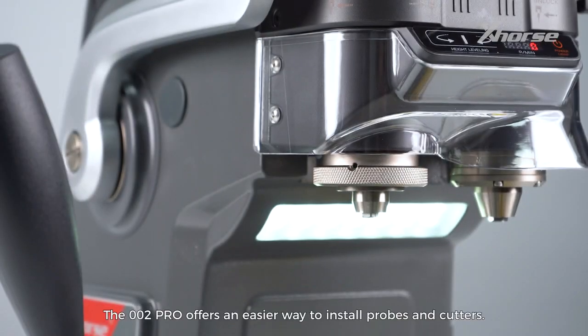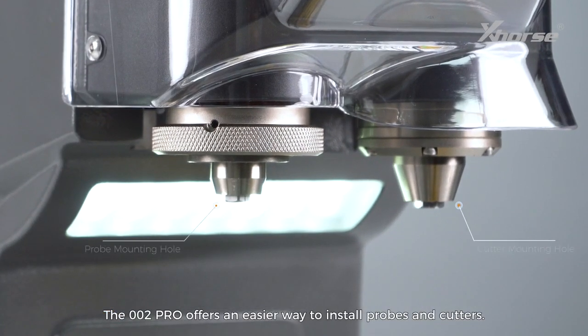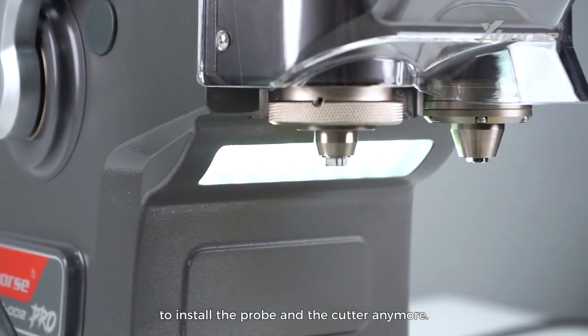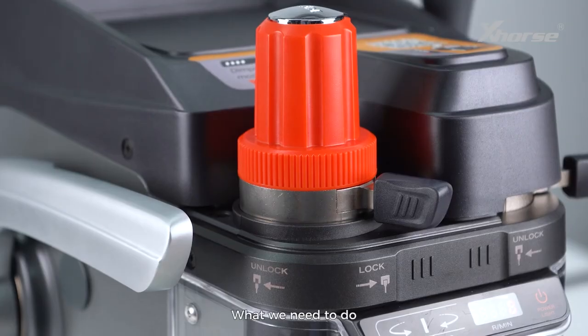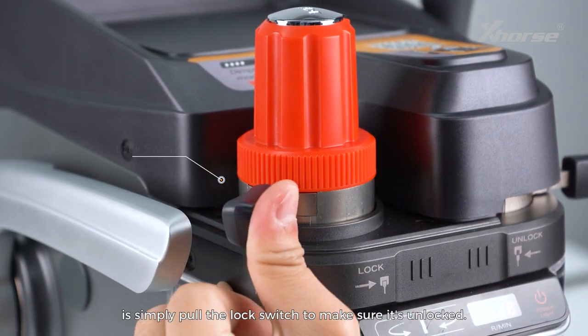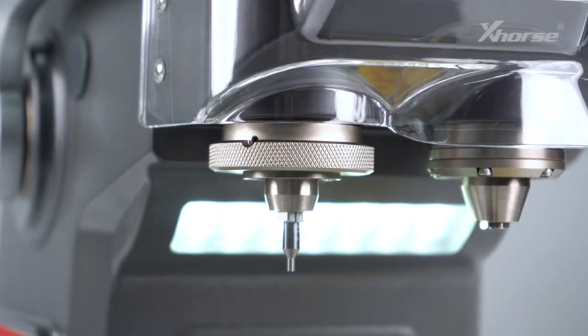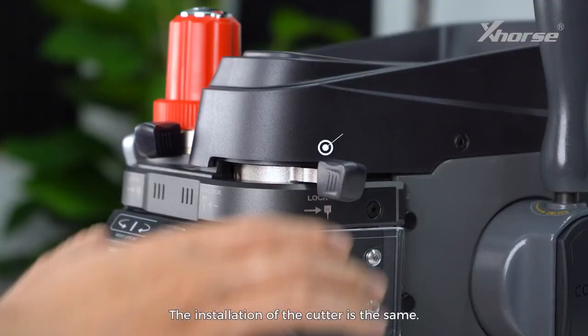The 002 Pro offers an easy way to install probes and cutters. There is no need to use an Allen wrench to install the probe and the cutter anymore. What we need to do is simply pull the lock switch to make sure it's unlocked, then insert the probe all the way up and pull to lock the switch. The installation of the cutter is the same.